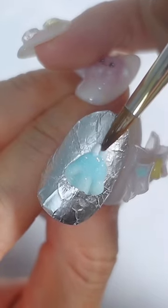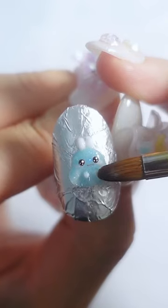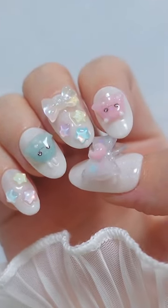Then, attach the ears, through the face, and attach the little hands. There we have cute ghost nail charms. You can also enjoy them in the dark.